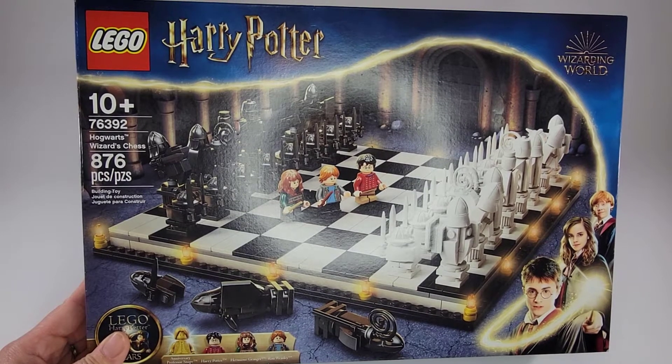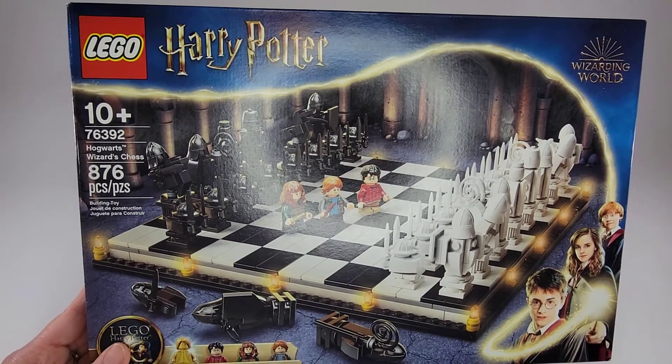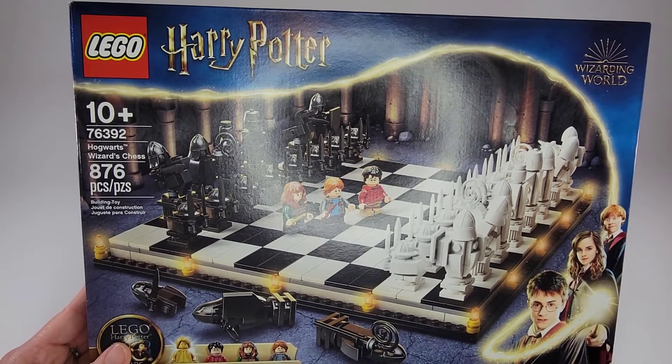Hi everybody, welcome to Unboxed With Us. I'm Jennifer and I'm here with my son Raiden. Hello. And today we're going to be unboxing the Hogwarts Wizard's Chess from Harry Potter.